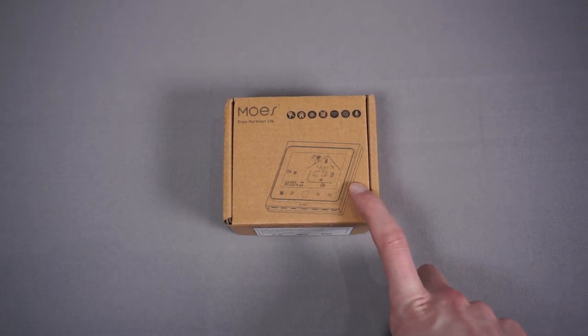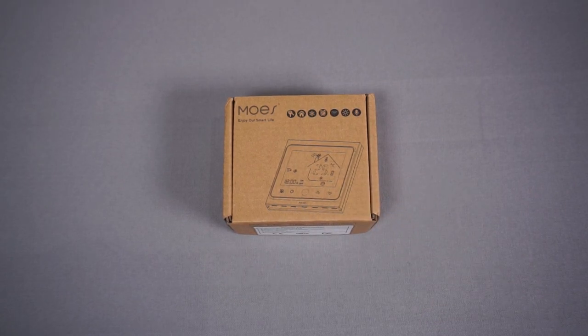That's why I've gone for the Zigbee model — it'll connect to Zigbee2MQTT running on my Raspberry Pi, bridge this device over to MQTT without making any modifications to the device, and then I can control it directly from Node-RED.